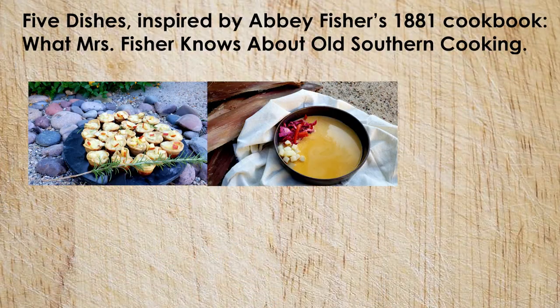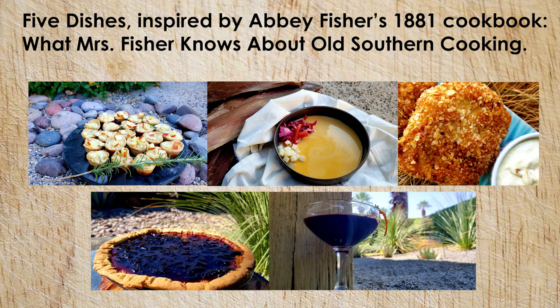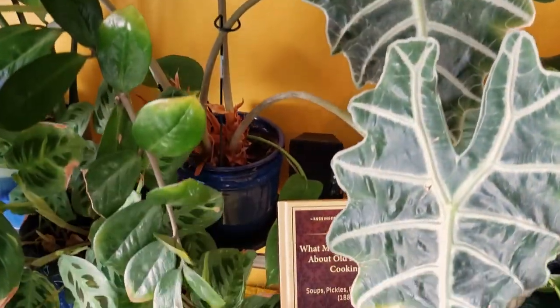So there you have it. I made five dishes inspired by Abby Fisher's 1881 cookbook, What Mrs. Fisher Knows About Old Southern Cooking: cheese and pickled apple canapés, spicy chow chow soup, chicken croquettes, bread pudding pie, and a bourbon barrel aged red wine cocktail with blackberries.